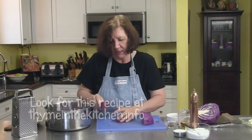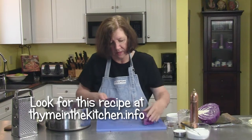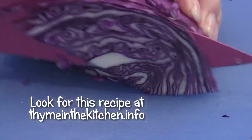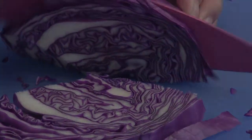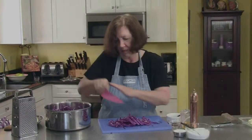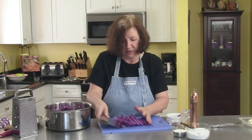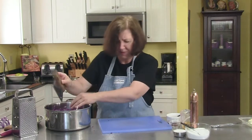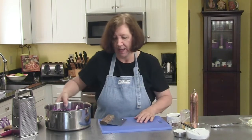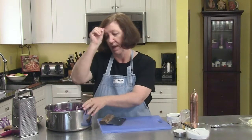You want approximately 5 cups of the red cabbage — maybe even 6 cups — and that was a small red cabbage, so you really don't need a large one. But it's also going to cook down a lot.